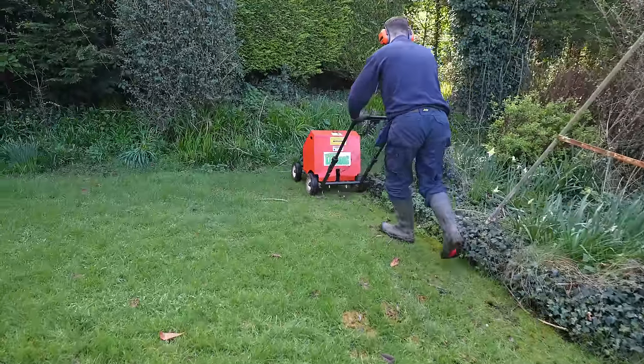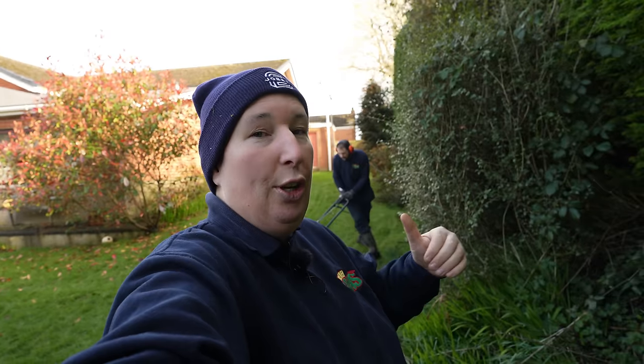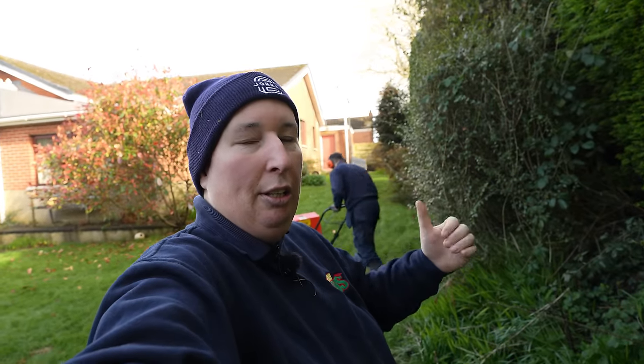So, aerating your lawn is really important. Think of it as an exchange of gases. An easy way to explain that — think of your own living room whenever it's full of stinky air. Whenever you open the window, you're letting good air in and you're letting the bad air out. That's what we're doing whenever we're aerating lawns.